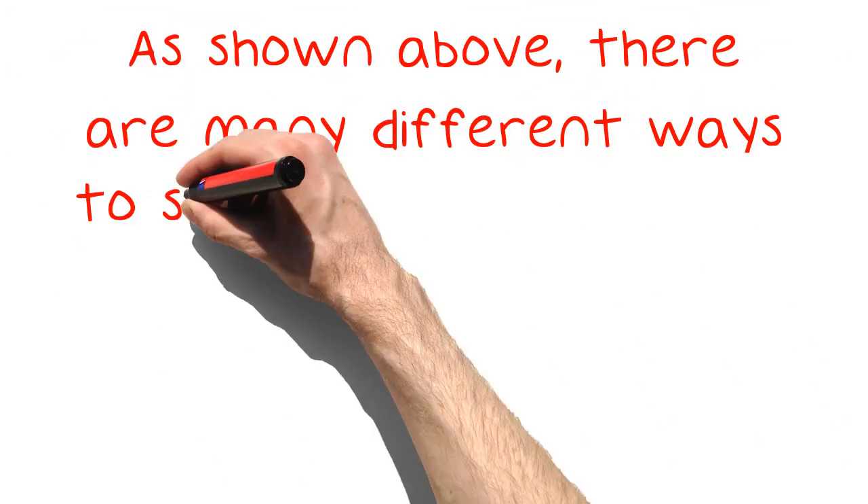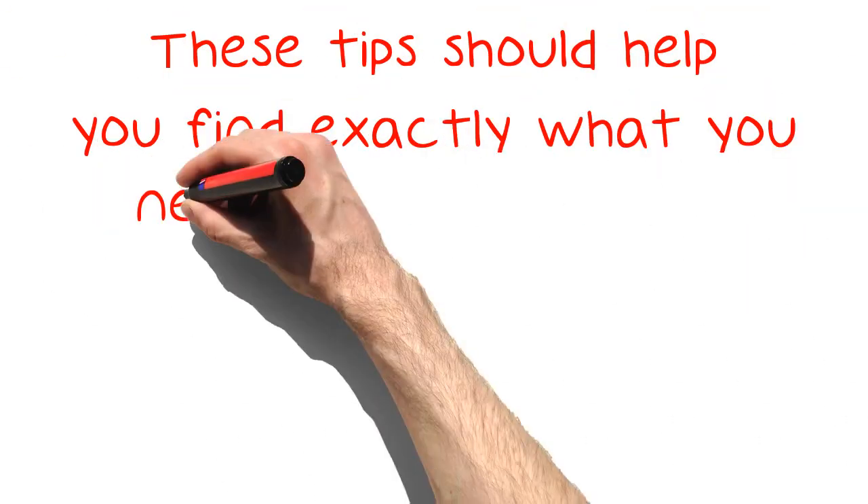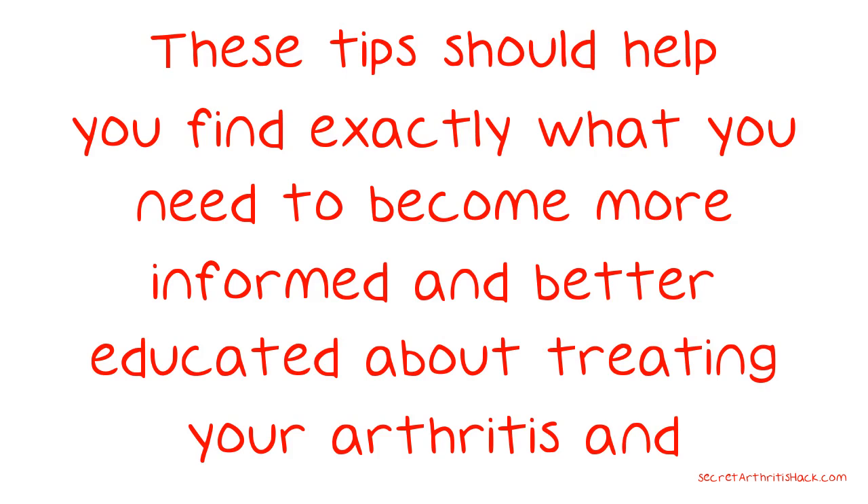As shown above, there are many different ways to search and explore the internet looking for ways to help with your arthritis. These tips should help you find exactly what you need to become more informed and better educated about treating your arthritis and knowing what you can do to help it.